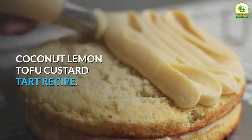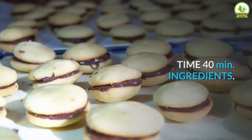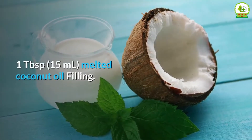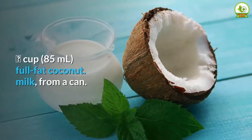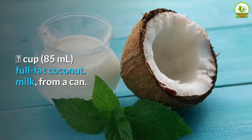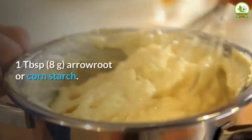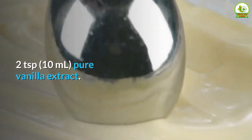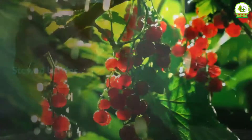Coconut lemon tofu custard tart recipe. Yield: 1 tart. Time: 40 minutes. Ingredients — crust: 1 cup (about 7 digestive cookies, GF if desired), 1 tablespoon (15 milliliters) melted coconut oil. Filling: 1 package (300 grams) silken tofu, 1 lemon (juice and zest), 1/3 cup (85 milliliters) full-fat coconut milk from a can, 2 tablespoons (25 grams) sugar, 1 tablespoon (8 grams) arrowroot or cornstarch, 2 teaspoons (10 milliliters) pure vanilla extract. Optional garnish: fresh berries, lemon slices, or stewed berries.